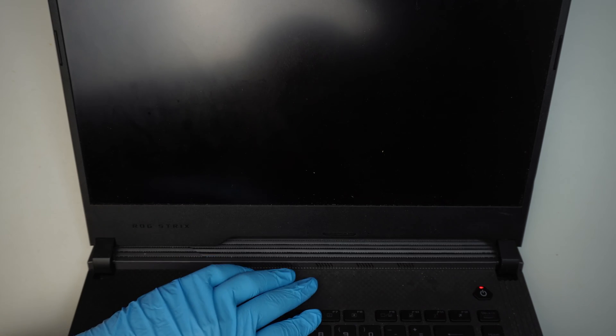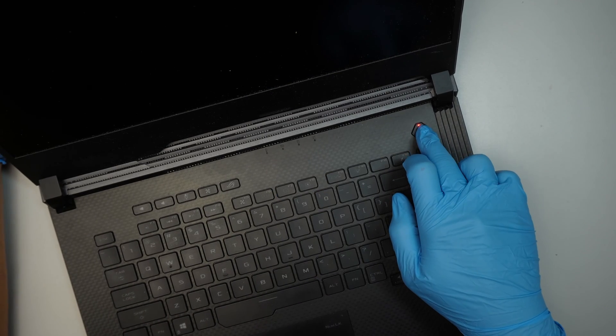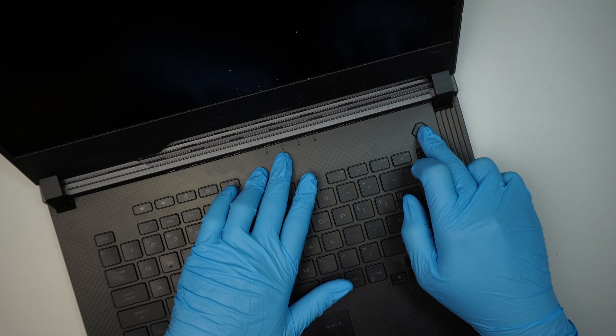There's no hard drive light. Let's see if there's a battery light comes on. So, I just plug in the charger in the back and there's no light indicating the adapter is plugged in.